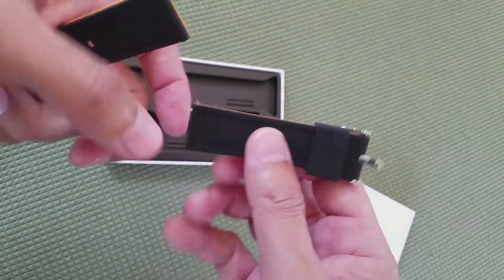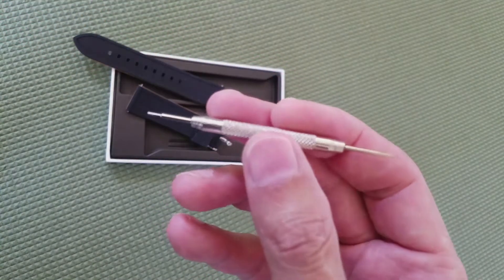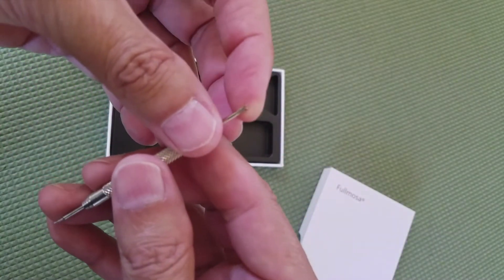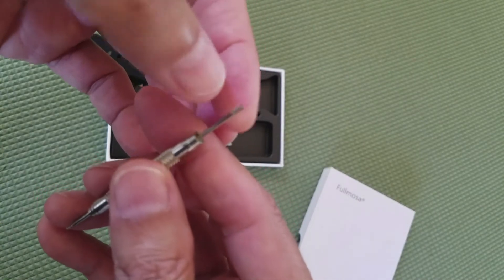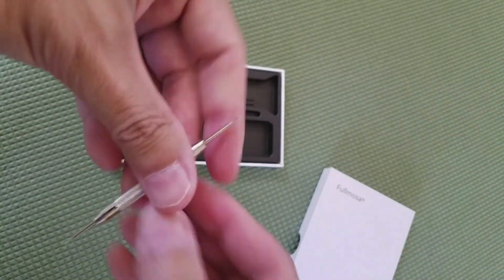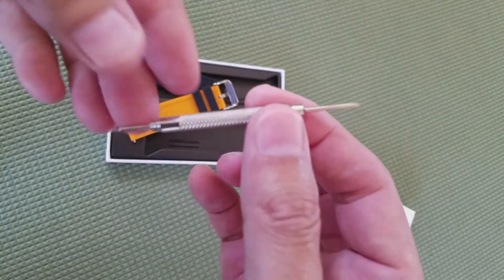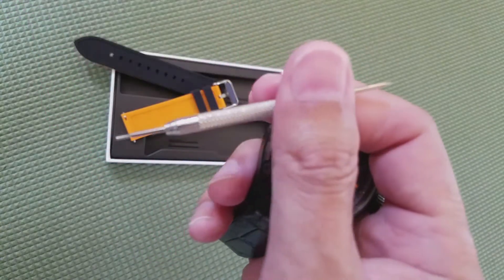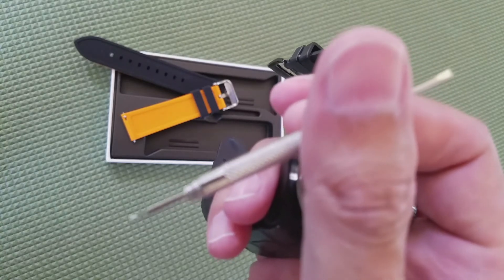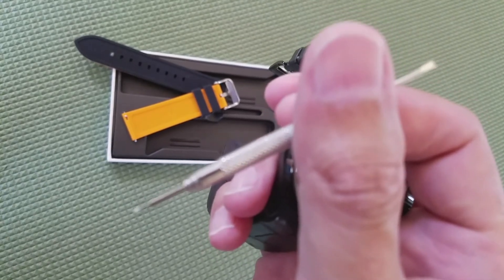It comes with a sharp-pointed tool, which I think is used to pry the old pins out. Since this band has a quick release, I'm going to put the video on hold and swap out the band off-camera, because this is an extremely sharp object and I don't want to cut myself or put holes in my hand on camera. I'll be right back.